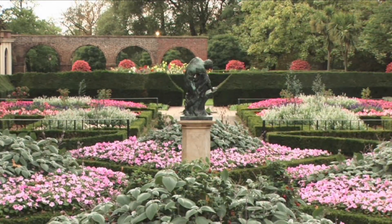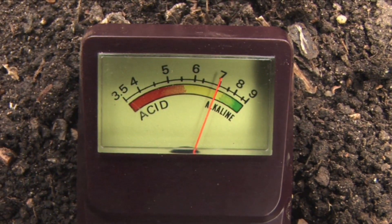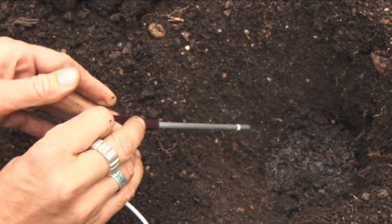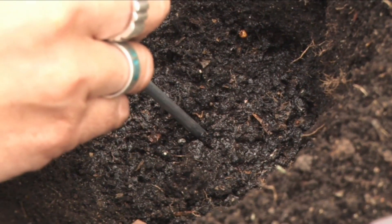We've come to Holland Park in London. Head gardener Stella Fear is going to show us how to test your soil pH. The pH refers to how acidic or alkaline your soil is and is important for plant growth. Most plants will grow well in neutral soil but some prefer acidic or alkaline conditions. By doing the test you will be able to find out which plants suit your garden.